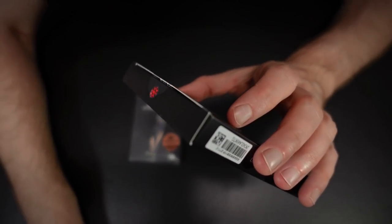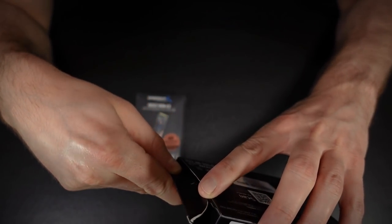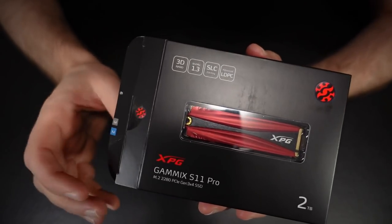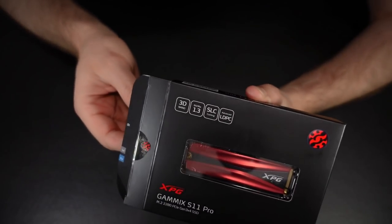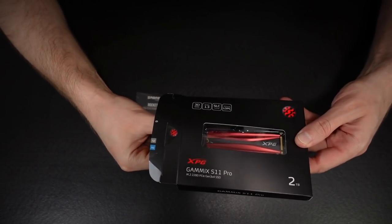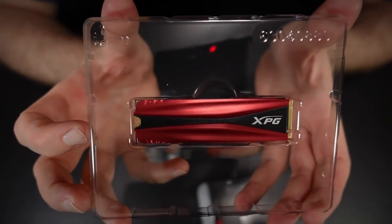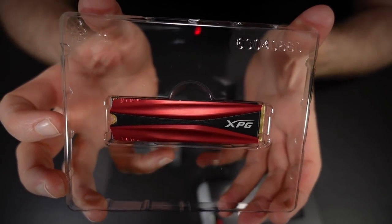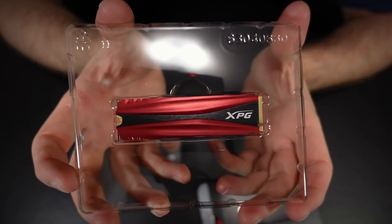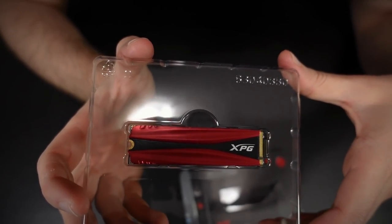ADATA tends to make more budget-oriented stuff, but my boot drive on my current build has been an ADATA drive for seven years, and it's been rock solid. They tend to be a little cheaper than your Samsungs, but they perform just as well, if not better in some cases. That's why I went with ADATA for my big game drive. This drive uses PCI Express 3.0, which is the older standard. Modern motherboards support PCIe 4.0, as you'll see shortly when we unbox the motherboard.